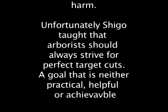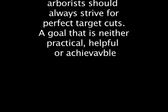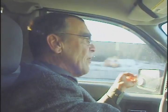Unfortunately, Shigo taught that arborists should always strive for perfect target cuts — a goal that is neither practical, helpful, nor achievable. The U.S. Forest Service has it right in their urban forest strike team: when they go out assessing damaged trees, they look at the amount of heartwood exposed as a criterion for the amount of damage. They don't look at the size of the remaining laterals. It's about how the tree can respond — and heartwood doesn't respond, so you don't get closure.